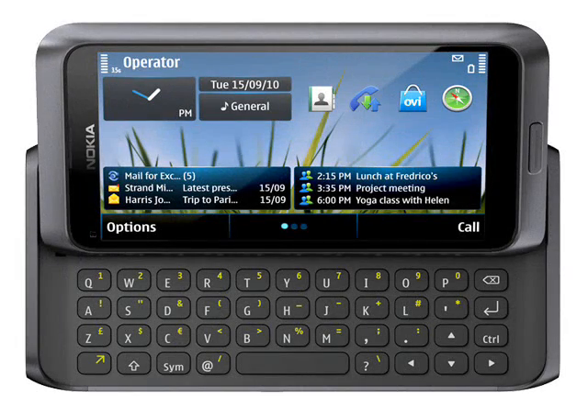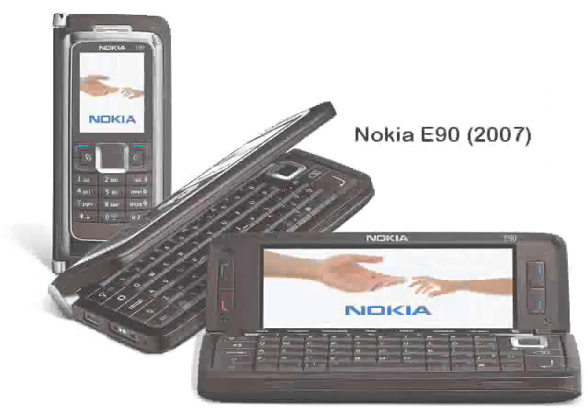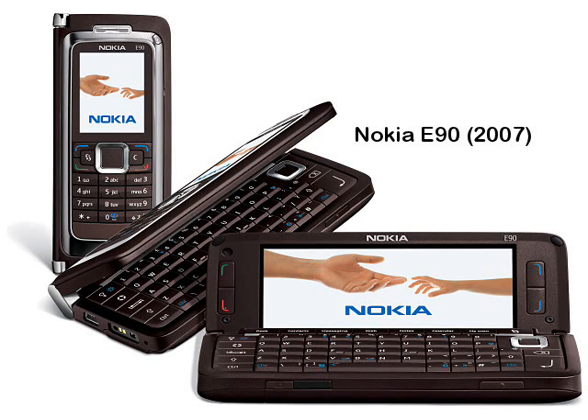Nokia unashamedly say that this is a big phone, but communicator users have always been happy with this, because it means they have a bigger keyboard and screen. The old E90 weighed a massive 210 grams, certainly one of the heaviest devices on the market. The new E7 offers similar functionality while trimming off 20% of the weight, coming in at 176 grams and measuring 124 x 62 x 14mm.